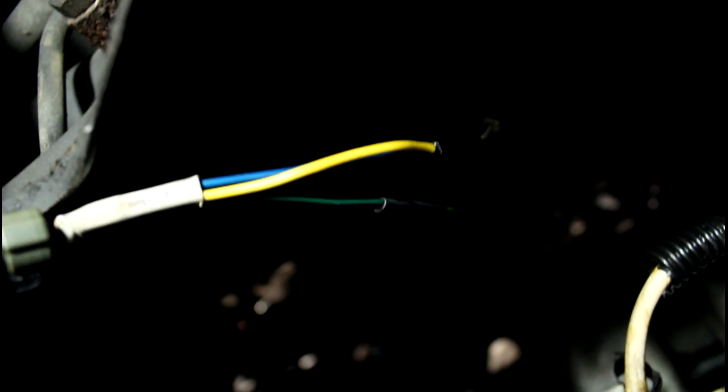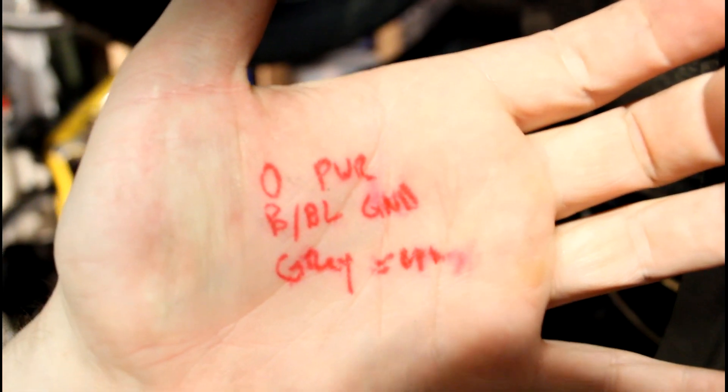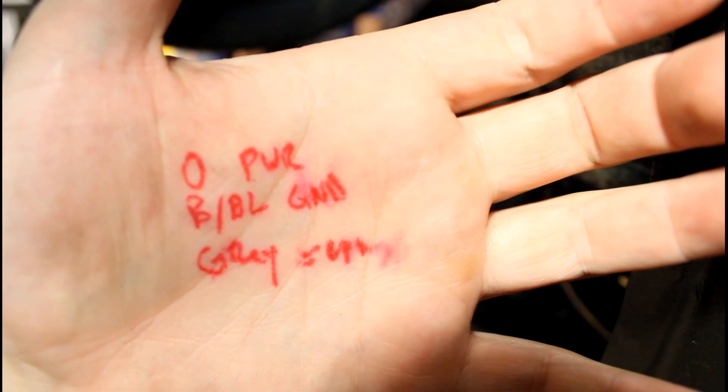Got it on my hand here — orange is power, black with blue is ground, gray is signal. So I'm going to see if I screwed that up. Here's what I did: I got blue to blue, white to yellow, green to black with green. That does not match orange, gray, black with blue. So I've got to go find a better pin-out.